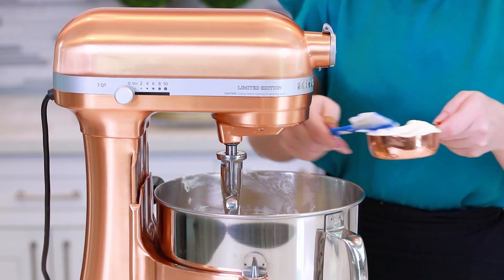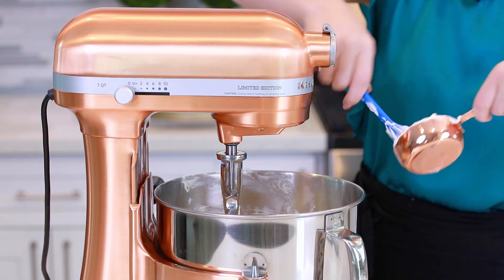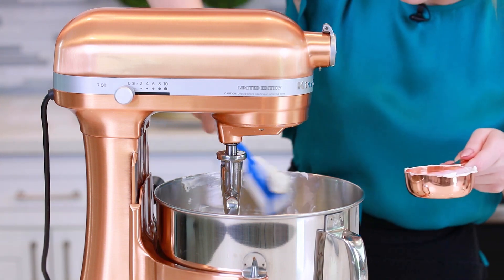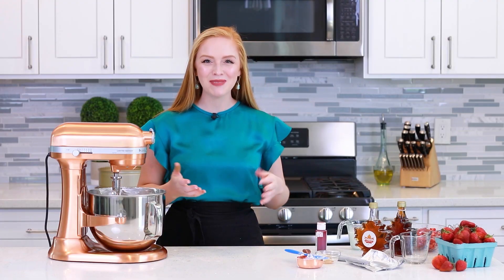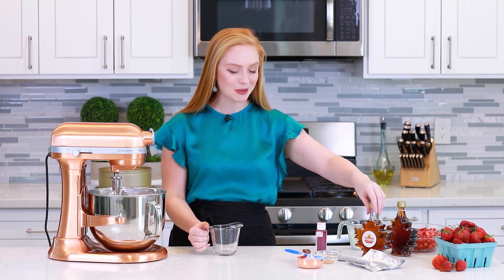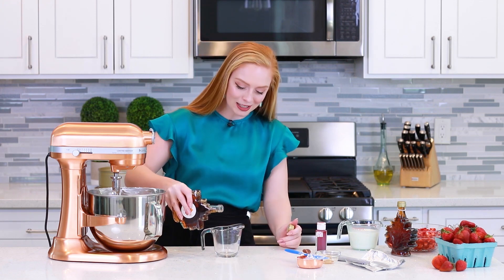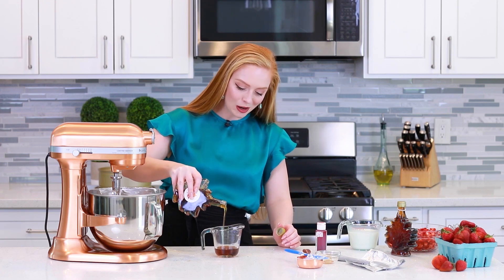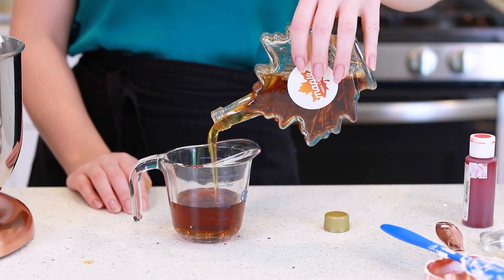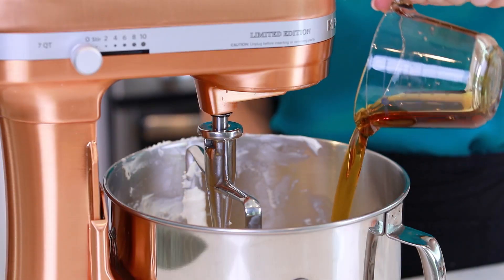Once my cream cheese is nice and creamy, I'm going to add the next ingredients. I have half a cup of sour cream, which will add some nice tangy flavor to the cheesecake, and two teaspoons of vanilla extract. Next, I'm going to measure out three quarters of a cup of 100% pure maple syrup to sweeten the cheesecake — this is going to add so much incredible flavor. Unlike mass-produced syrups, which contain a slurry of sugars, artificial flavors, and corn syrups, pure maple syrup has just one ingredient: 100% pure maple. I'll pour that into the cheesecake batter.